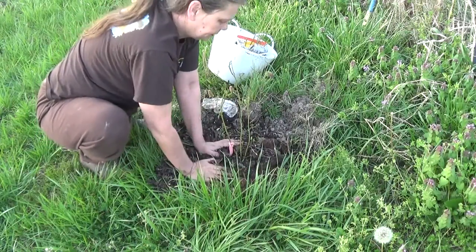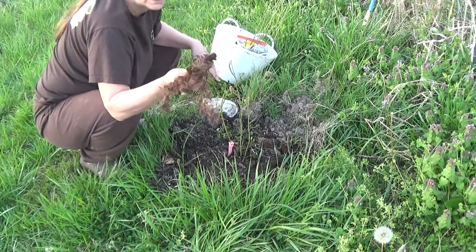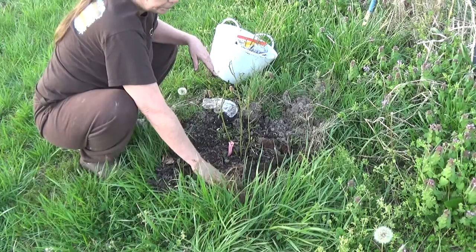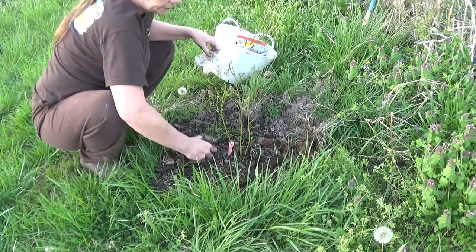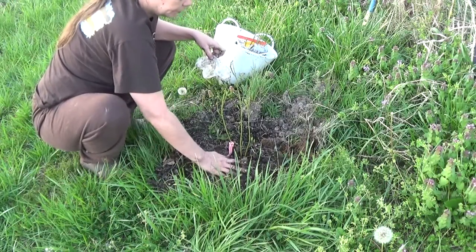Blueberries' root structure is kind of hairy, kind of fine like this, actually possibly even finer. They have shallow roots that go down maybe 12 inches at the most. A taproot might go down to 18 inches, but it'll never exceed that amount. So a one-foot hole is really good for this.